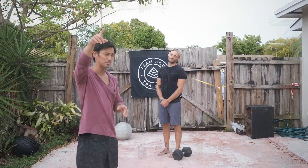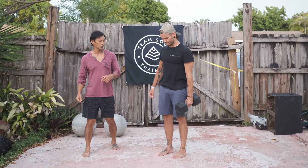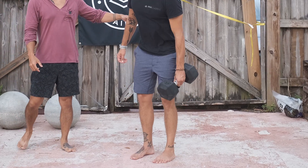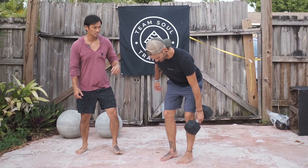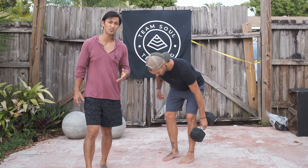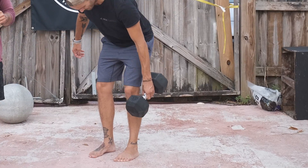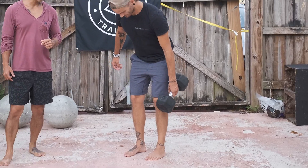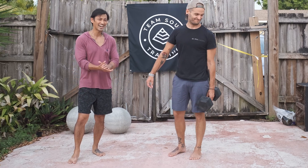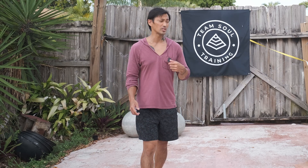Let's talk about those single arm deadlifts. We have Frank here doing the demo. Notice as he's doing these single arm deadlifts, his hips are staying higher than his knees — this also allows him to keep his back straight. Suggested weight for this workout is 50 pounds for men and 35 for ladies. One thing to notice is that as he makes contact with the dumbbell, only one head needs to touch.